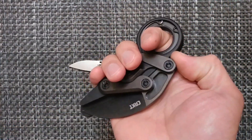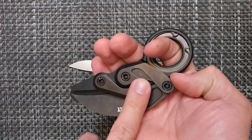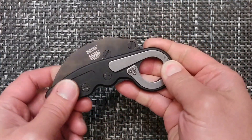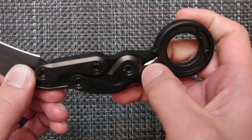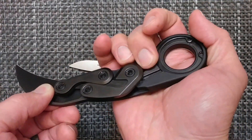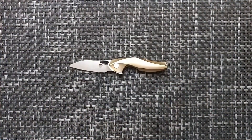I did increase the detent weight on this one. I was only getting about two pounds of pull and increased it to 4.5 pounds, so it should have a little better detent in the pocket and not deploy accidentally. I also added a small ridge so there's less pressure on my finger when closing it down.